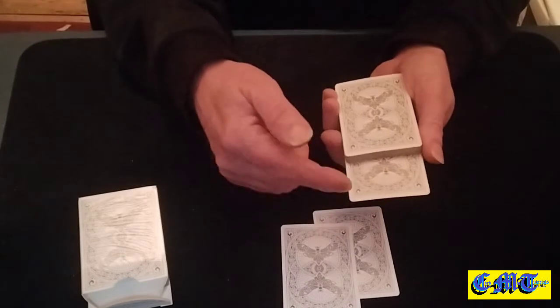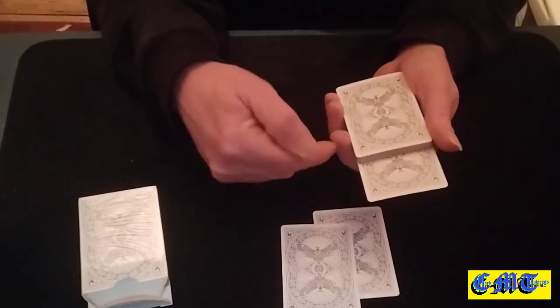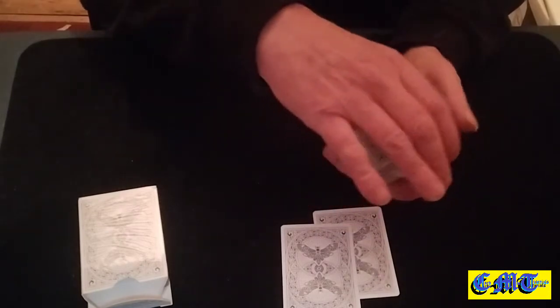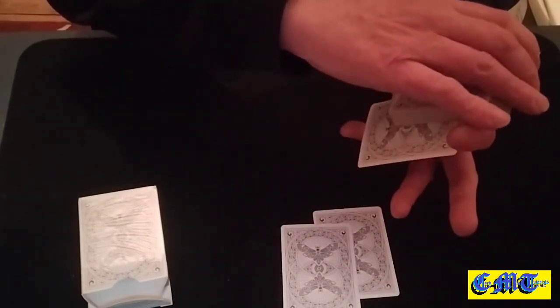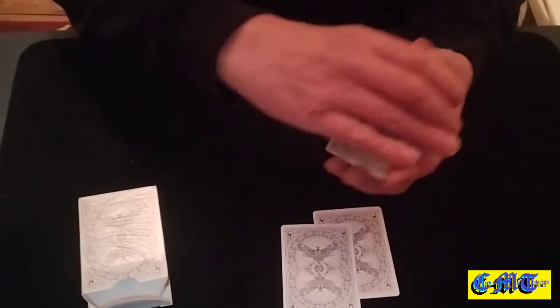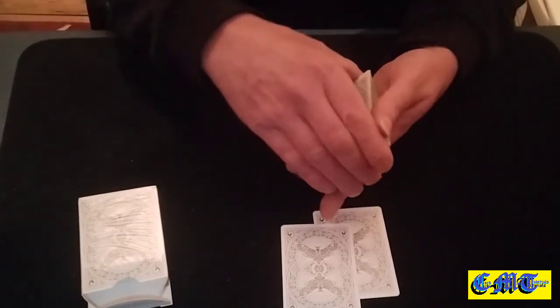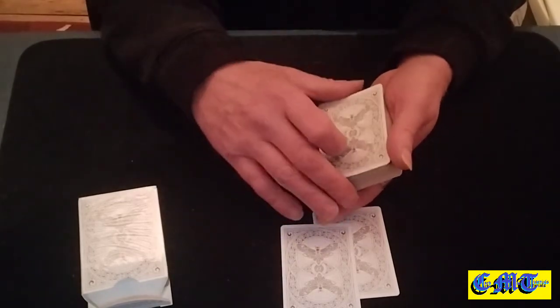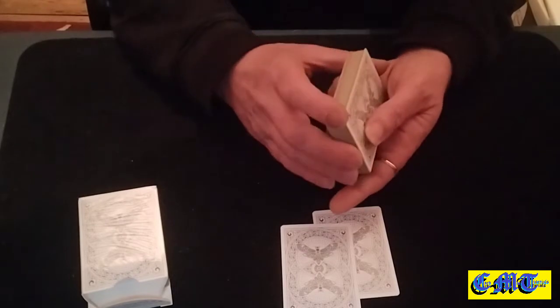The card will then go back into the packet and get controlled to the top without disturbing the bottom card. Put it in on the angle, push it down a bit, scoop it out, grippy little finger and face finger, bend it down, slide it up to the top, hold on the cover of that hand, and then just square it on the top. The card is now on the top with your blank still on the bottom.